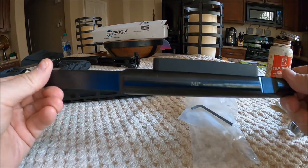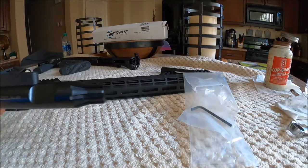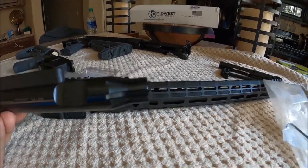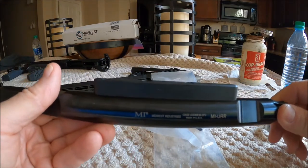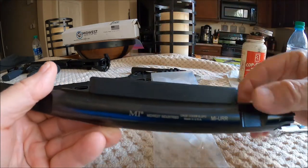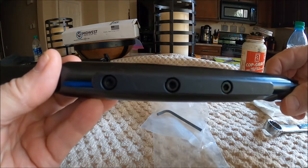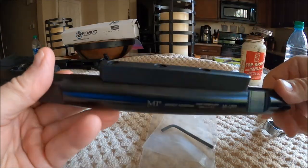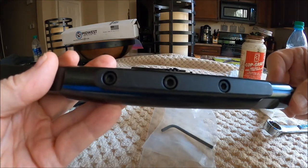In yesterday's video, I was talking about the Midwest reaction rod. This slides into your upper receiver action and locates in the barrel extension and immobilizes everything, so when you tighten and loosen stuff you don't damage your receiver. What I forgot to mention was that Midwest Industries allows you to remove it if for some reason you don't want it on your rod, and they also give you an Allen wrench. So those are two advantages.